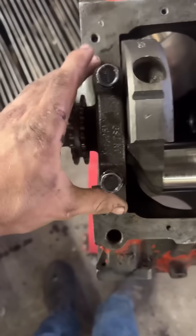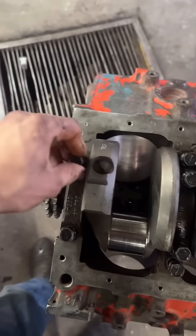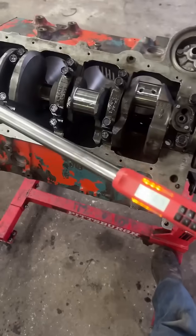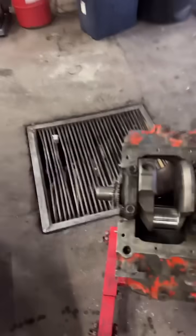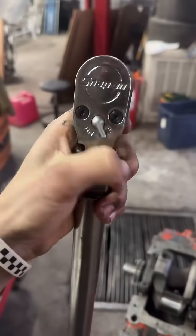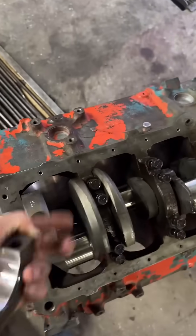I've got my little chunk of plastigage here. We'll set it on — make sure that arrow is facing forward — and I'm going to go ahead and torque these down. Just torqued them down to 75 foot-pounds. Now all I've got to do is take the cap back off and we'll see what our clearance is.